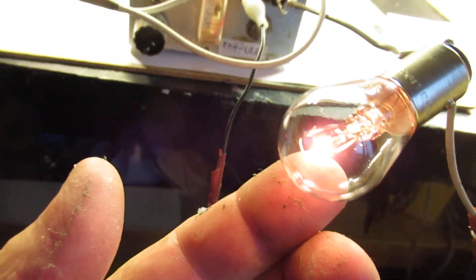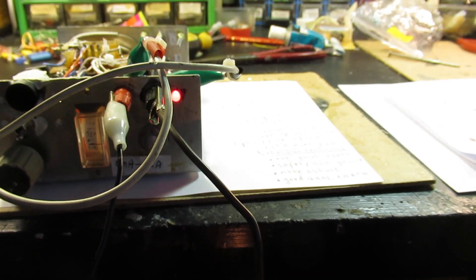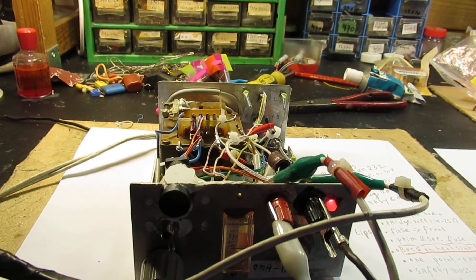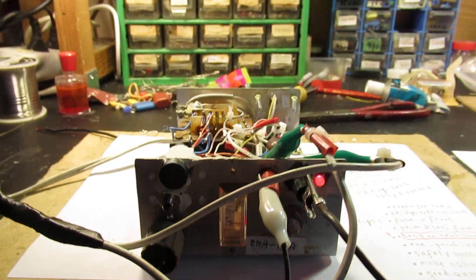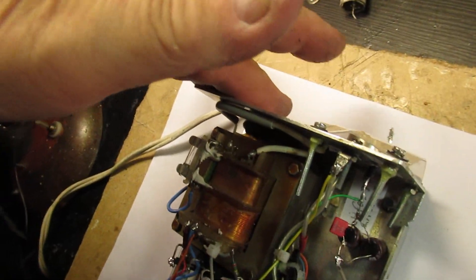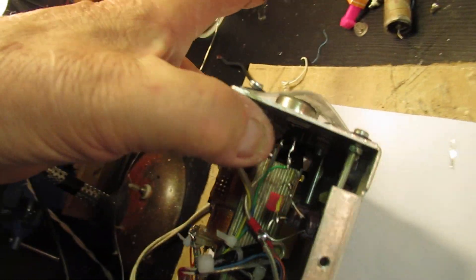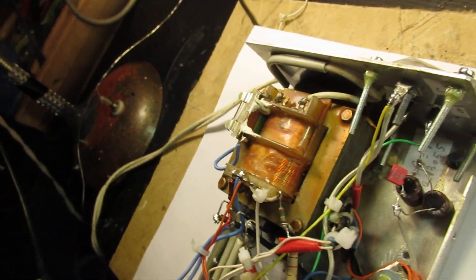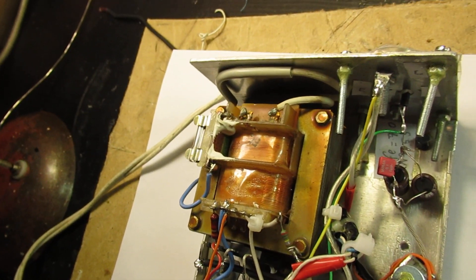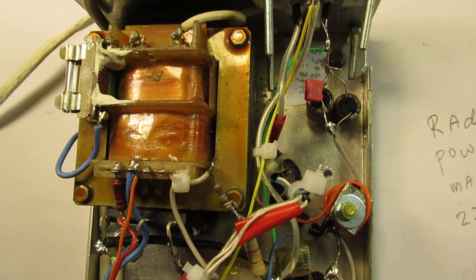I'm testing the circuit now in more or less a short-circuit situation using an automotive lamp, which takes the power supply to its extremes. The power transistor gets very hot, and the whole box gets very hot because the aluminum acts as a heatsink — that's normal. I want to give some tips when you want to make this circuit, so let's look at the schematic.